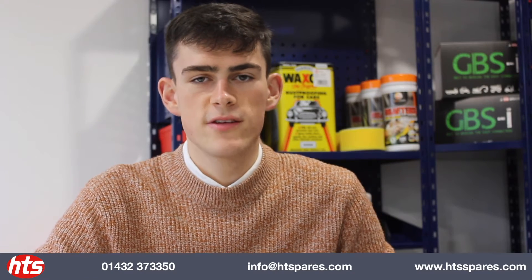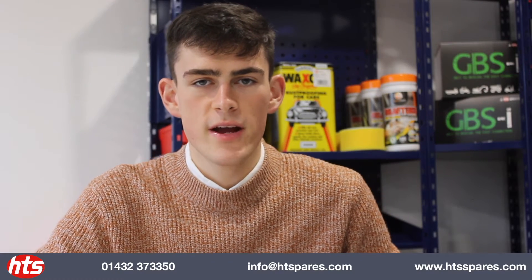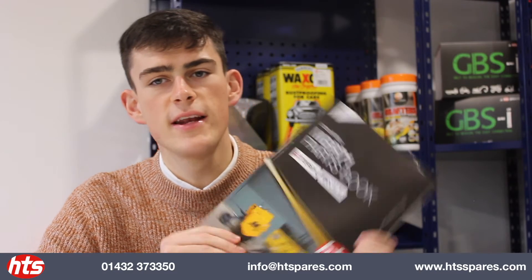Hello guys, it's just a quick announcement video today. You may have seen already that we have produced our own roller parts catalogue, and we're pleased to say the book has finally landed.